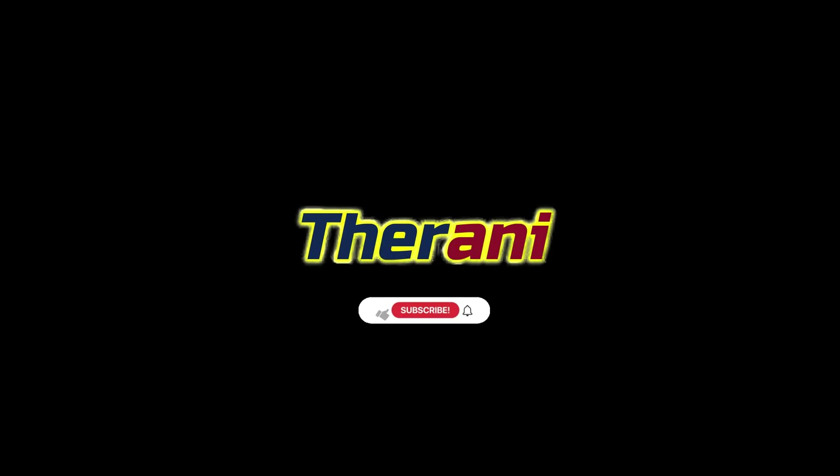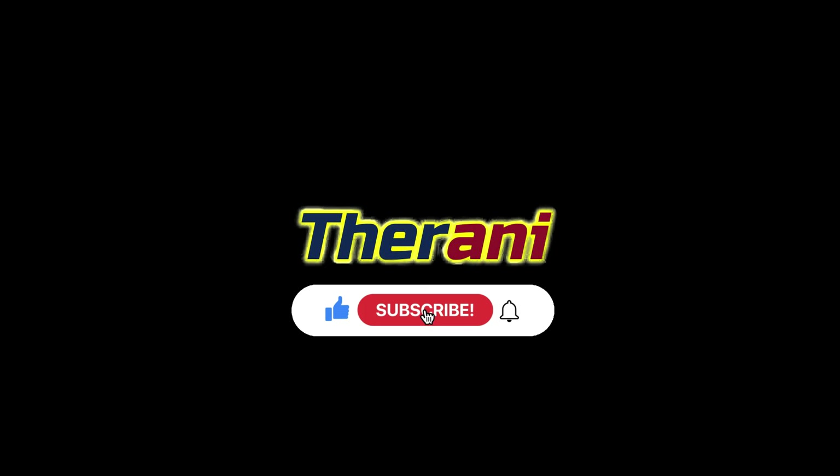Thank you so much. If you like this video, please like, share, and comment. And for more therapy animations, please subscribe to Therani.